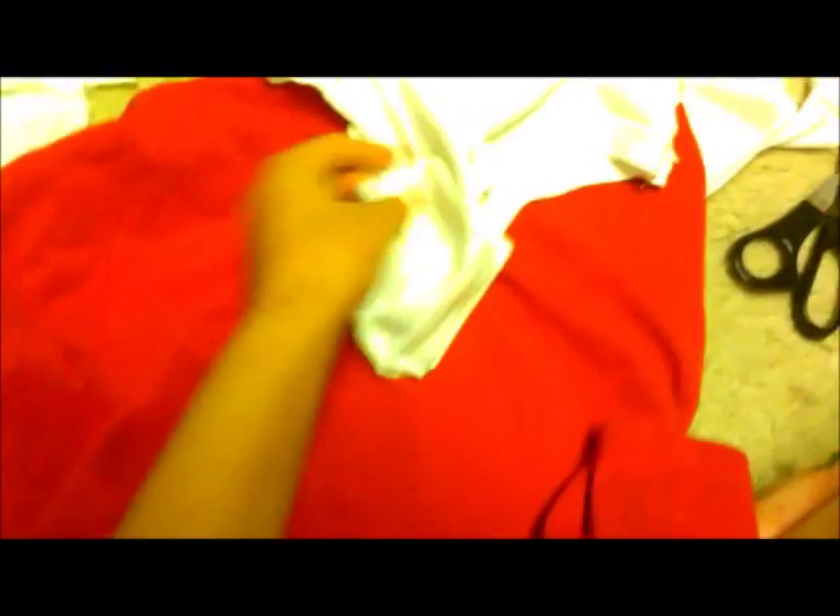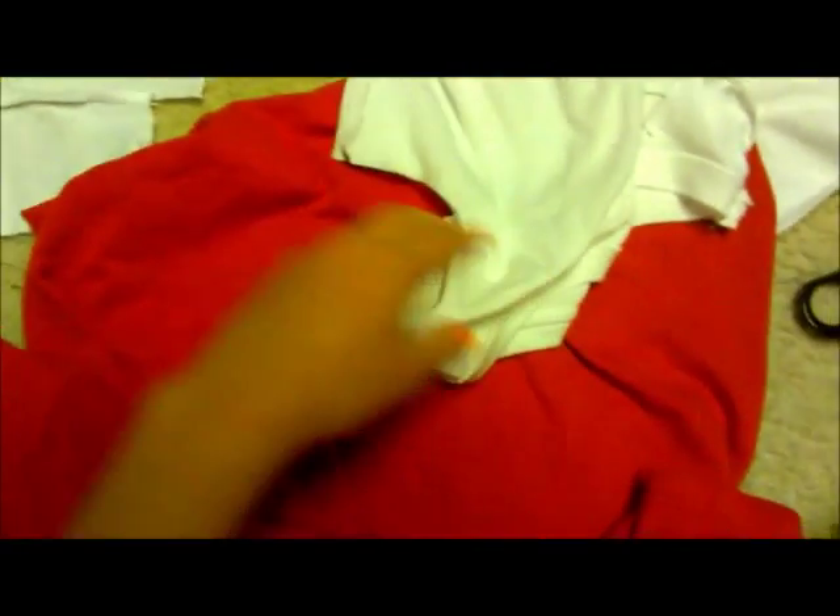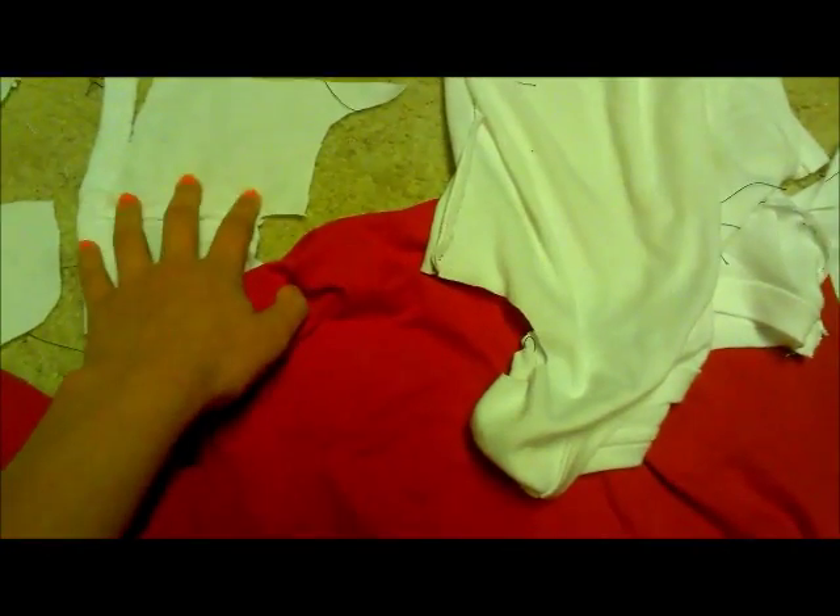Taking the red shirt, go ahead and cut out the neck hole. You're also going to take the sleeves and cut out a long enough strip of material so it can wrap around both sleeves on the dress. Also take whatever leftover material you had from the dress and cut out four pocket shapes, as well as enough material from the red shirt to line each pocket.